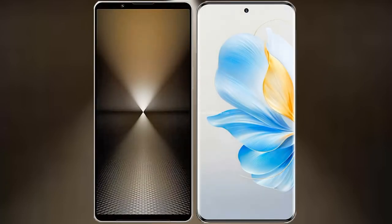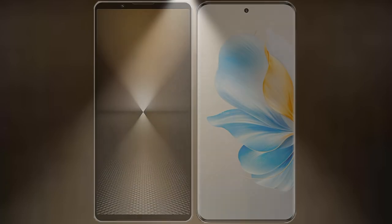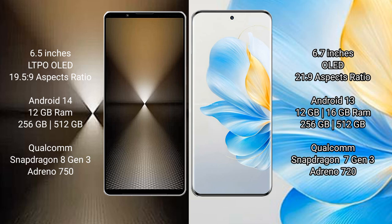I will compare the new Sony Xperia 1 Mark 6 with Honor 100. Sony Xperia 1 Mark 6 comes with a 6.5-inch LTPO OLED display and Snapdragon 8 Gen 3. Honor 100 comes with a 6.7-inch OLED display and Snapdragon 7 Gen 3.